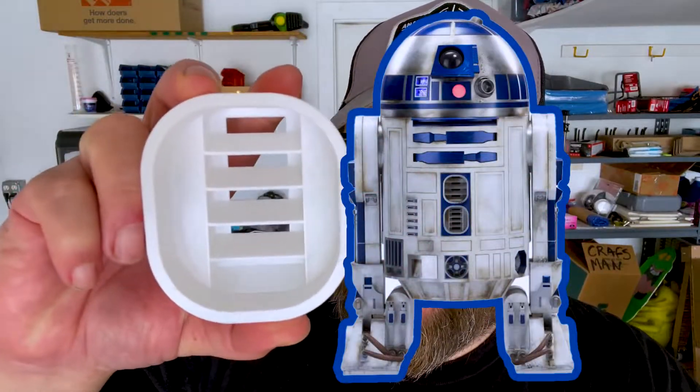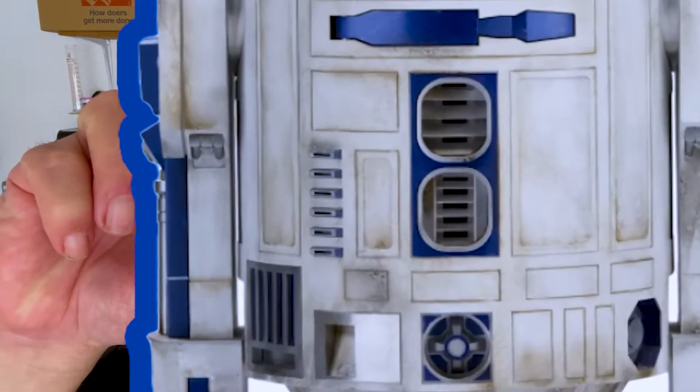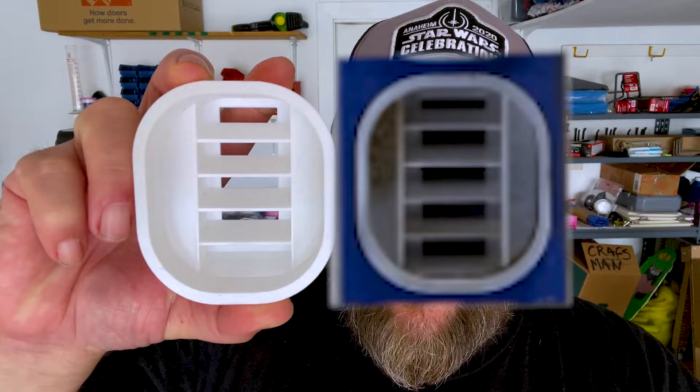I printed this guy out. This is the lower front vent on R2-D2. Taking this off the printer, I felt a tremendous sense of possibility, potential. I realized I didn't have to order the part from anywhere. I didn't have to wait for it to come through the mail or hope it didn't get damaged. And this was a change in direction for me.